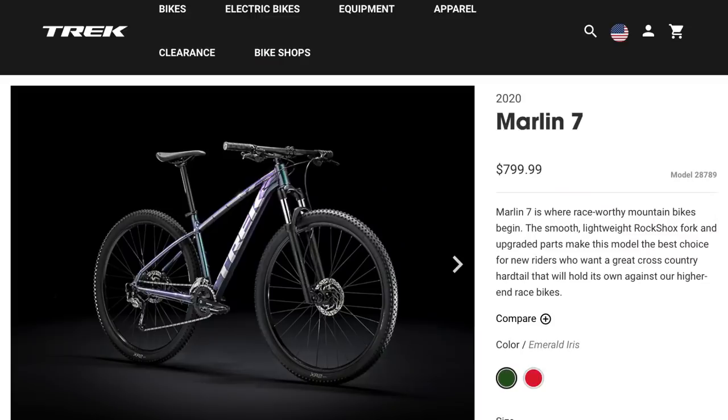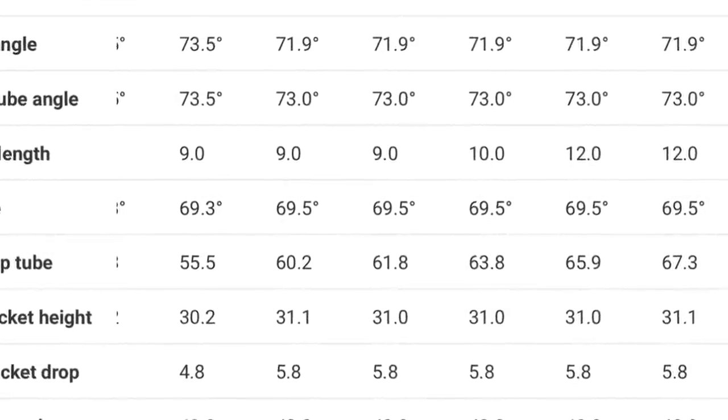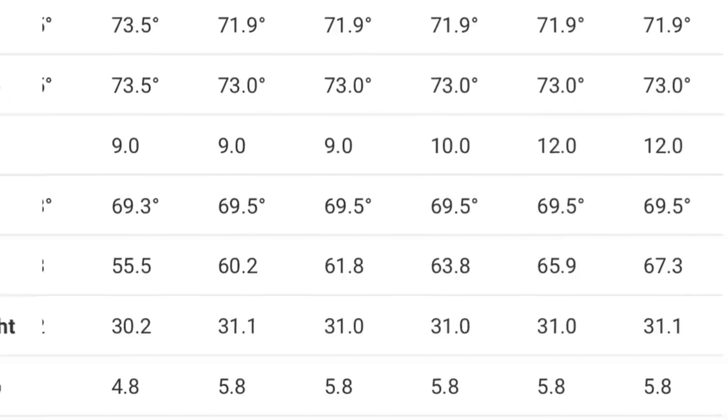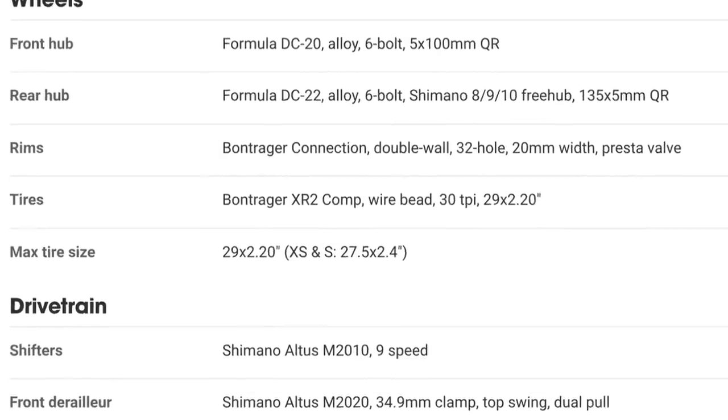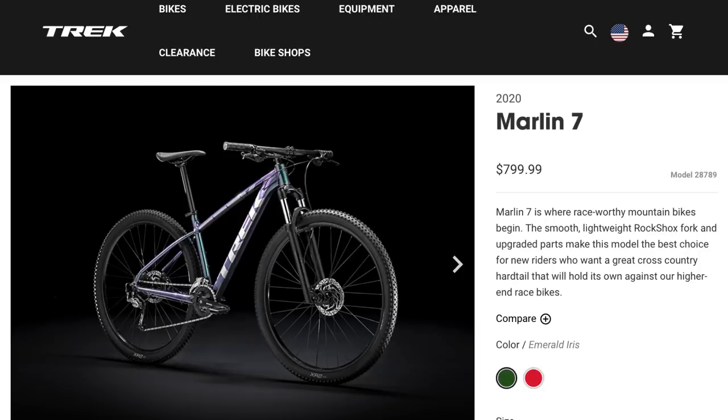There are two things that make this an instant no-go for me. First is the head angle — 69.5 degrees. That's very XC oriented, very steep, and it's not going to give you a lot of confidence on downhills. The other thing is the maximum tire size being only 2.2 inches wide, which is pretty narrow. A lot of the better tires start at at least 2.25 inches and go up from there. So this isn't a bike I would go for, but since so many people ask about it, I wanted to include it.